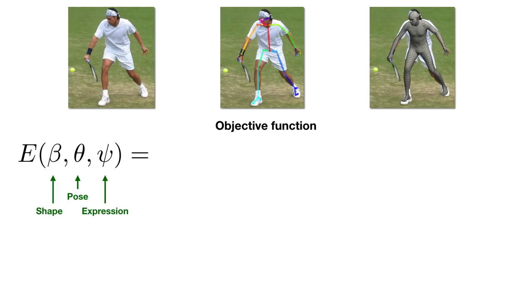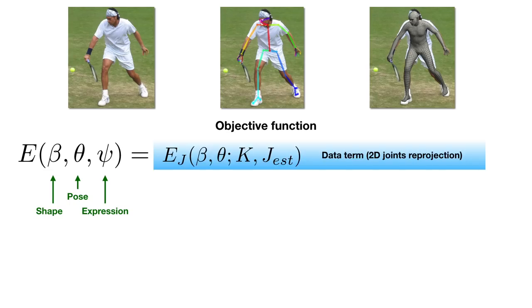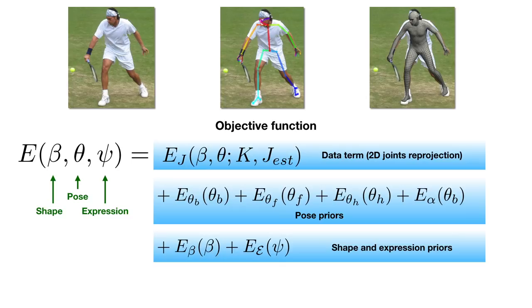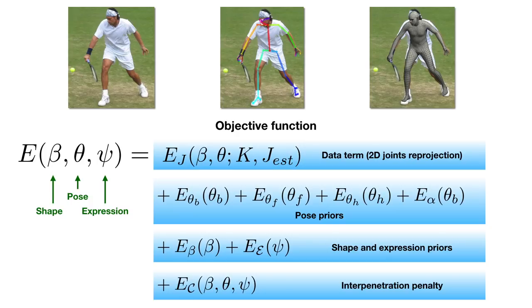The final optimization objective includes a reprojection term ensuring that the projection of the 3D joints of the model agrees to the detected 2D keypoints. We use pose priors for the body, the hand, and the face, priors for the shape and expression parameters, and finally the interpenetration term to avoid collisions on the mesh level. The complete fitting pipeline is implemented in PyTorch, achieving an 8x speedup over the original ChumPy implementation.